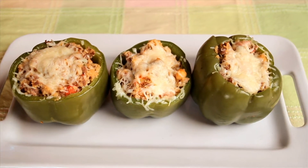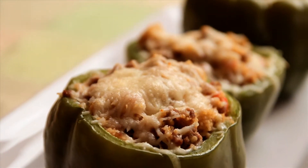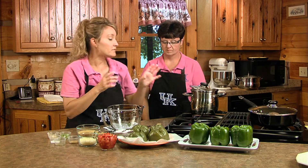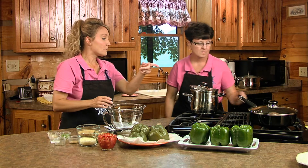Yes, beefy stuffed peppers. You take four green bell peppers, wash them, take the tops off, clean out the membranes and get the seeds out, then boil them for five minutes — we've already done that to save time. Then you turn them upside down and drain them like this.